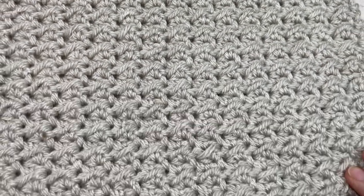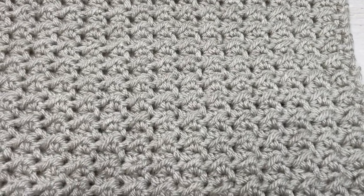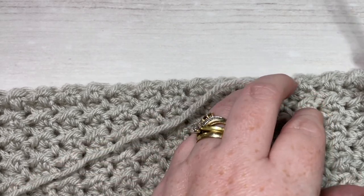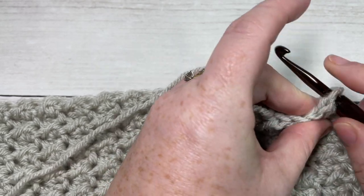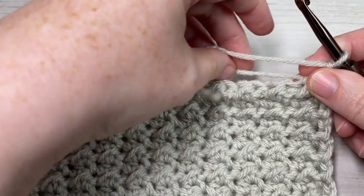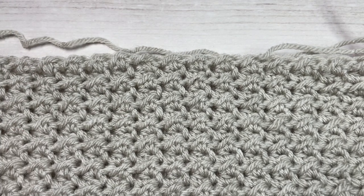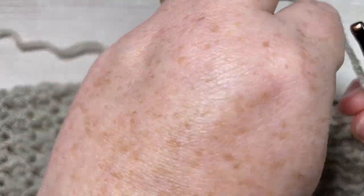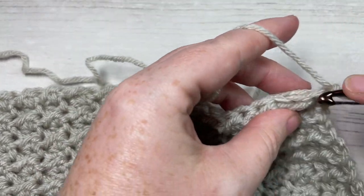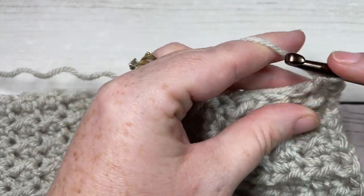Once you have worked your 38 rows of even moss stitch, this is what your square is going to look like. We're then going to add a simple edging. If you've fastened off, join with a slip stitch up into your top corner and chain one. For this square and the crochet along, I am working 34 stitches across each end with one stitch in the corner. Because this square has 35 stitches across the top, at some point you'll need to skip one stitch so that you only have 34. Begin by working 34 single crochet stitches all the way across the top of your square.